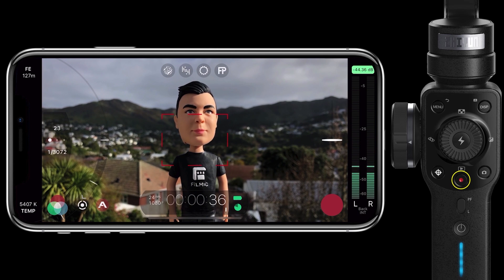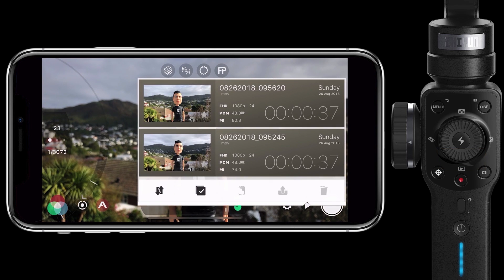Let's end the recording by hitting the record button again. And last but not least we can open the Filmic library by pressing down on the thumb wheel ready to review our clip.